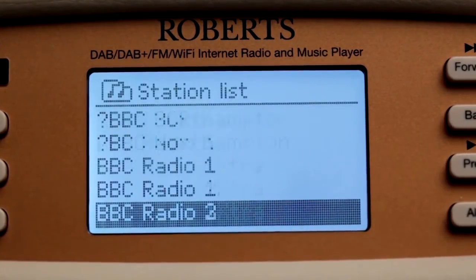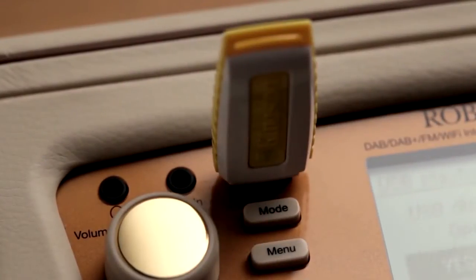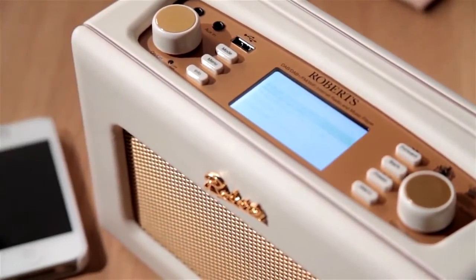You can even use the revival iStream 2 to play your own collections from your computer, USB memory device or other mobile devices, including iPods and MP3 players.